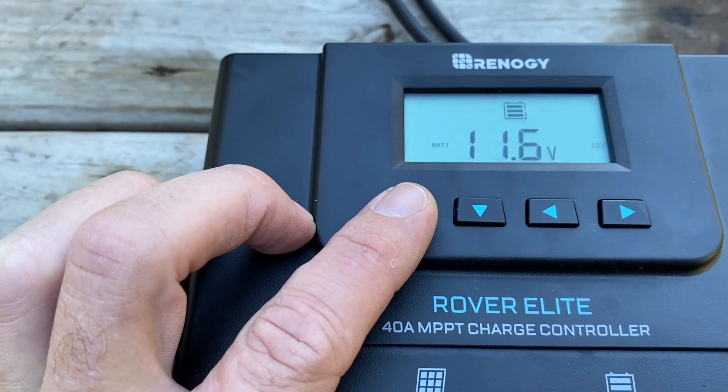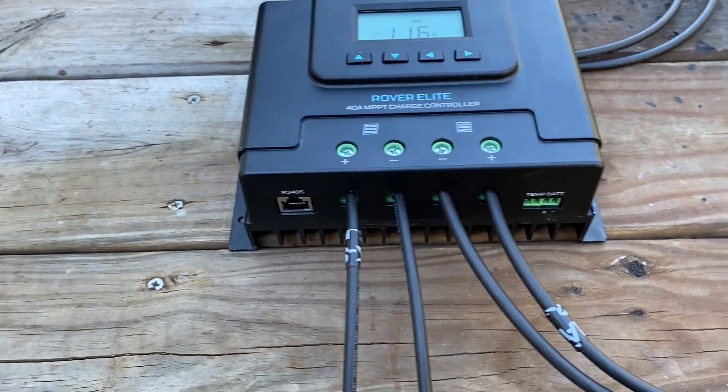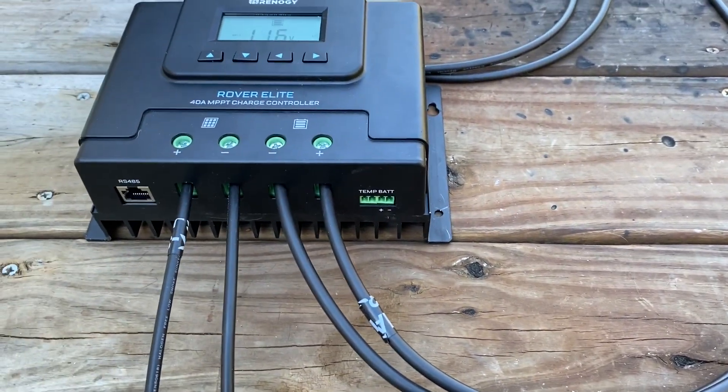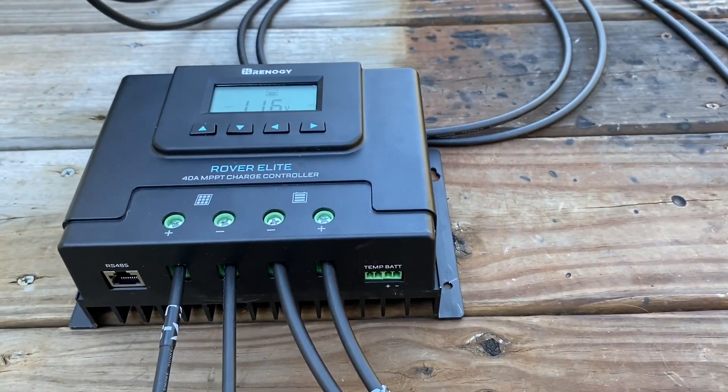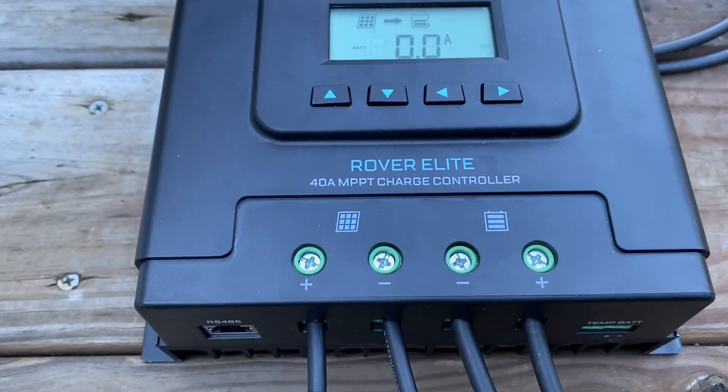We're down to 11.6, 11.7 volts. Just a few minutes ago it dropped from 11.9 to 11.6, so it should be shutting off very soon.